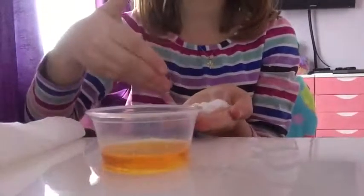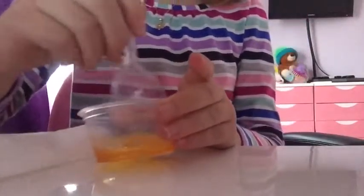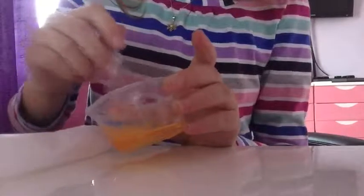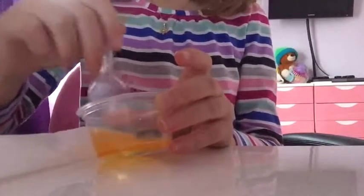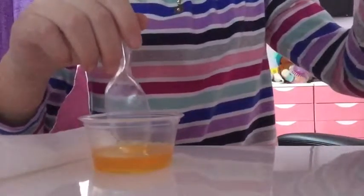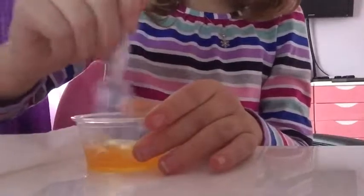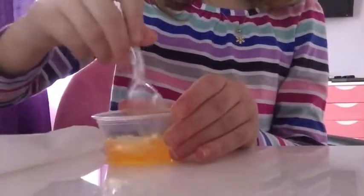I'll be right back when I get this stuff off my hand. Okay, now I just want to mix it all together. By the way, I don't know if this is going to work because it's just an experiment - it depends on how thick your hand soap is. If your hand soap isn't that thick, it will take longer to get your slime. Soft soap is the best choice but sometimes it isn't that thick. Just keep mixing until you get the consistency you want.